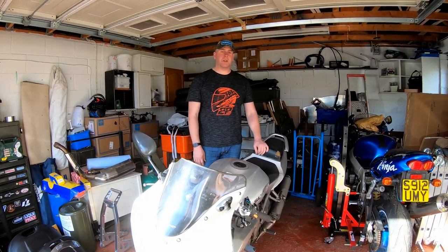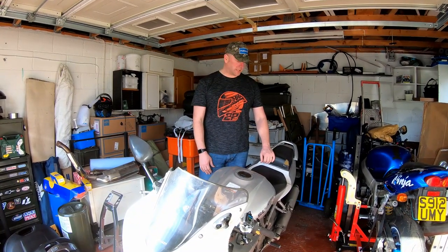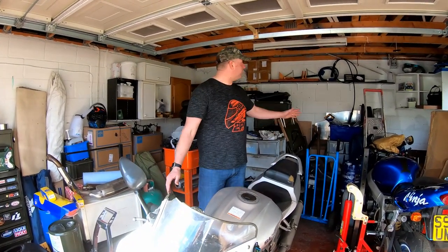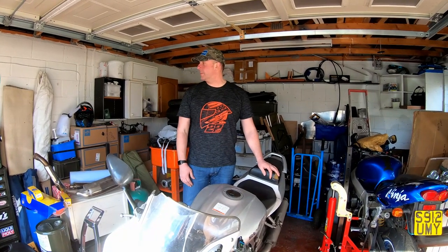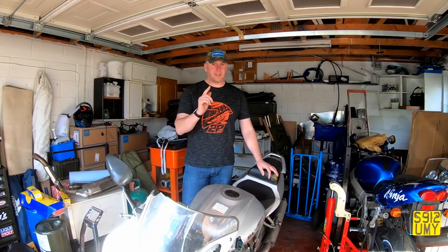Hello everybody, welcome back to the channel. It's been a little while since I last uploaded a video. Those of you that subscribed may have noticed. As you can see from my surroundings, these look quite unfamiliar, and that is because I've moved house. That is the reason why I haven't uploaded any videos recently — obviously I've been preoccupied. However, I have made a new purchase, so that is what we're going to look at in this video.